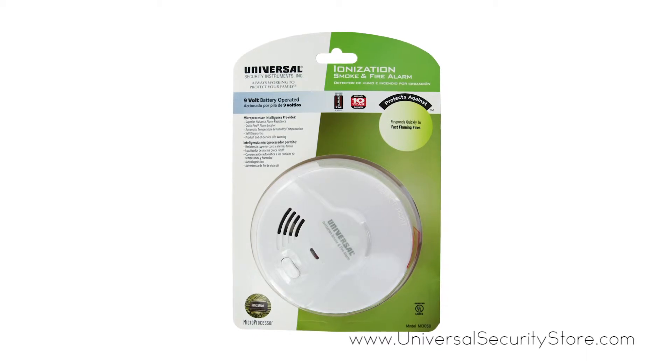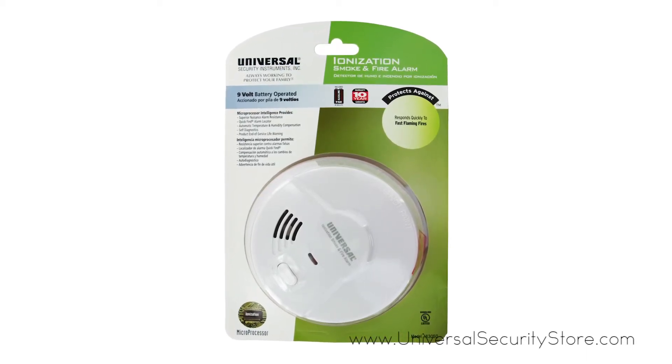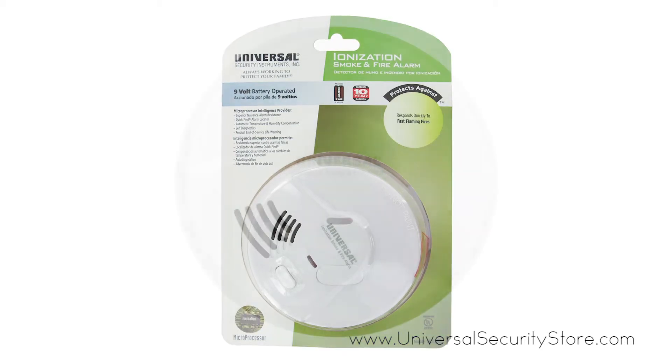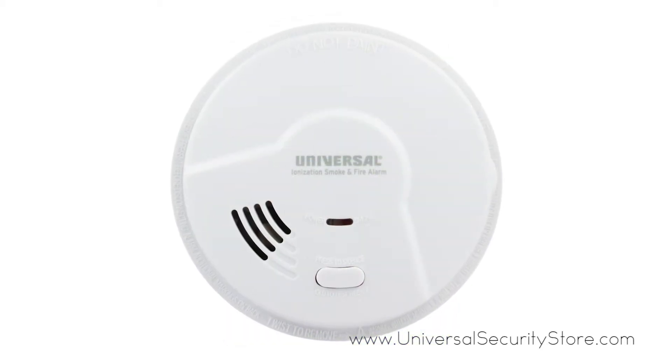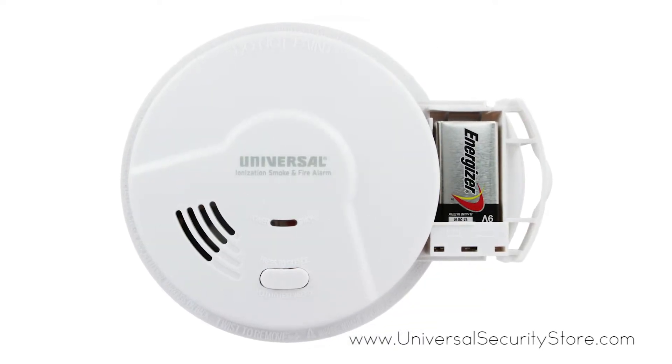The USI Smart Battery-Operated Ionization Smoke and Fire Alarm responds quickly to fast-flaming fires to protect you from deadly threats in the home. This alarm runs on a 9-volt battery and features a quick-draw battery drawer for easy access.